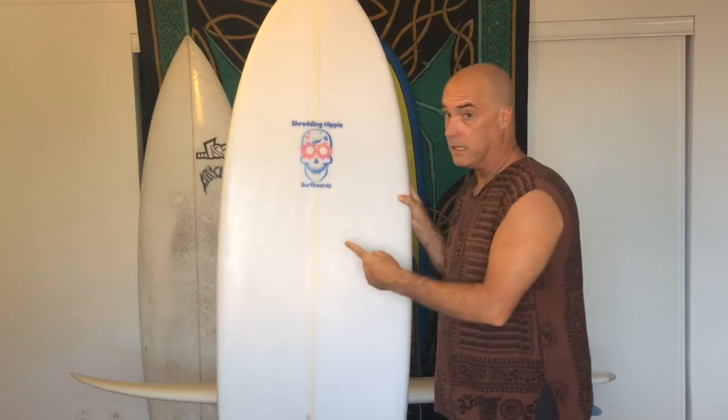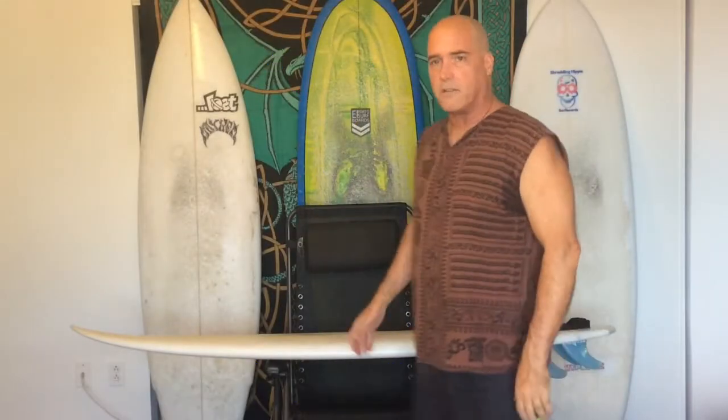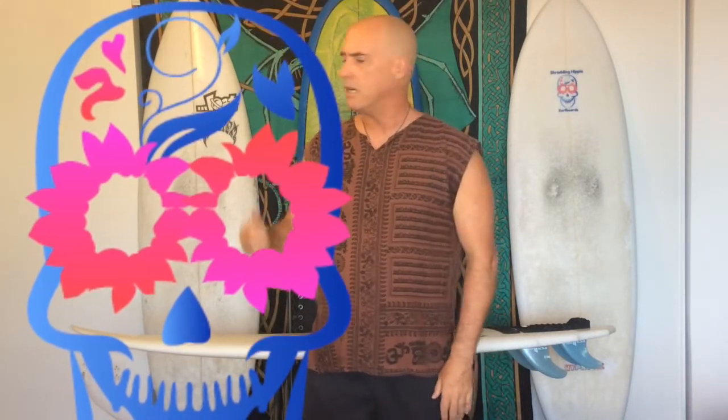If you want one of these, you can go on to the website and buy one yourself. That's it for this installment of the Shredding Hippie Surf Show. Next one, keep your eye out for it because I'm going to start talking about how to surf single-fin — what to expect from a single-fin, how to use your single-fin, how to surf it and get the most out of it. There's a difference between riding a single-fin fun board or a longboard and a high-performance single-fin. If you think you know what a high-performance single-fin is about, I've got some news for you — you don't. It's a totally different animal. We'll talk about that in a future video. This is the Shredding Hippie review for the V3 Rocket.